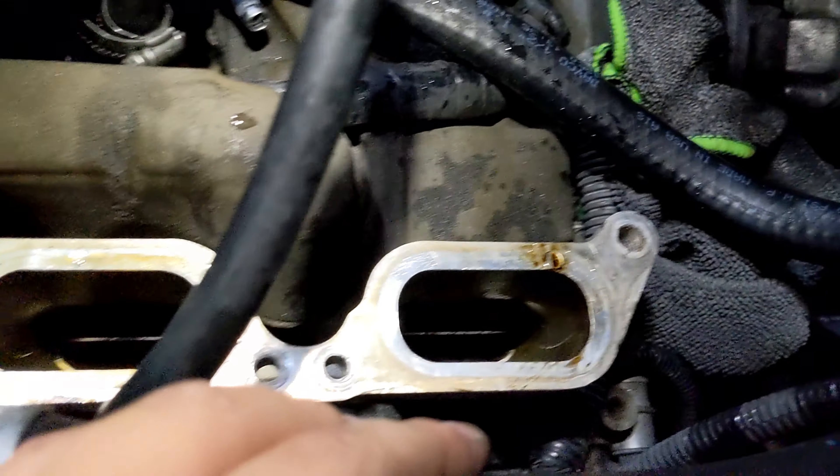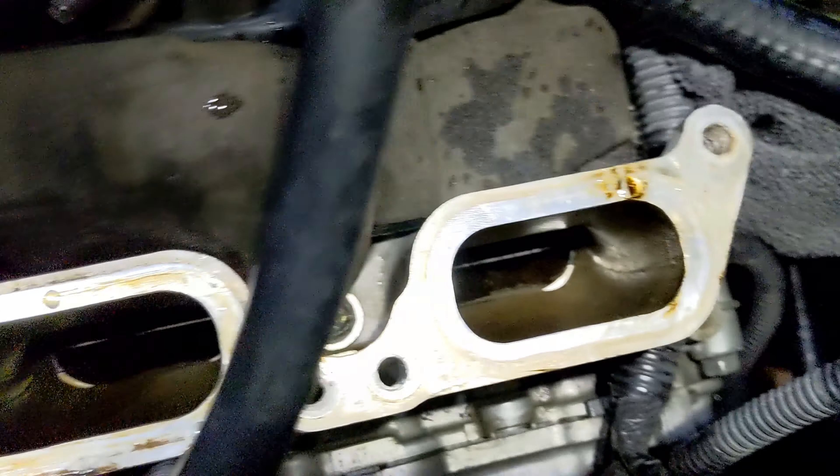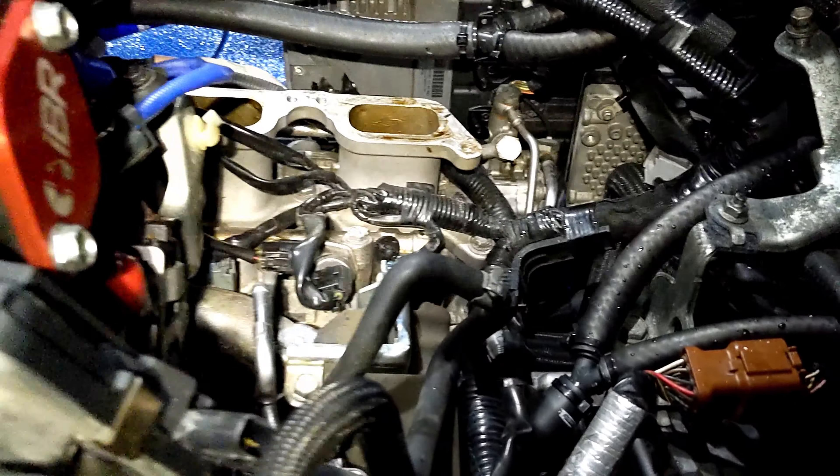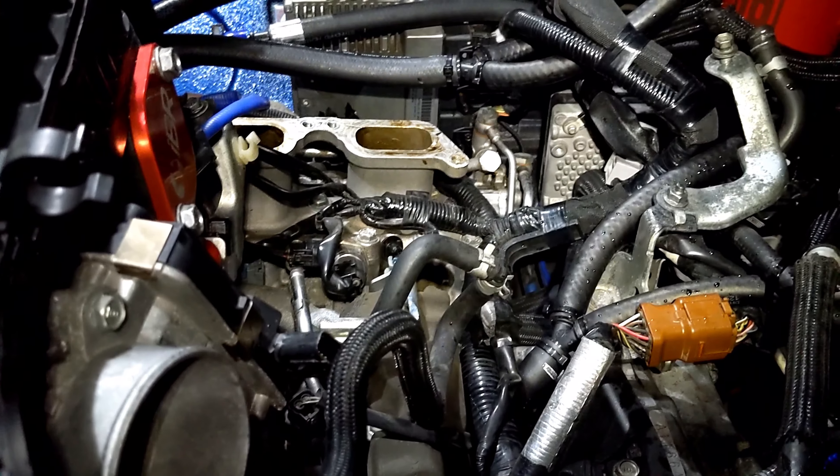This stuff is so freaking dirty — look at all of this. Anyway, we're going to dissect the injectors on cylinder three and cylinder one over here that I'm looking at with the flashlight. Stay tuned for that.